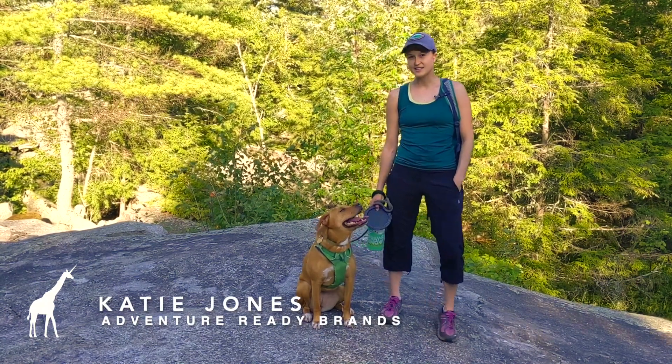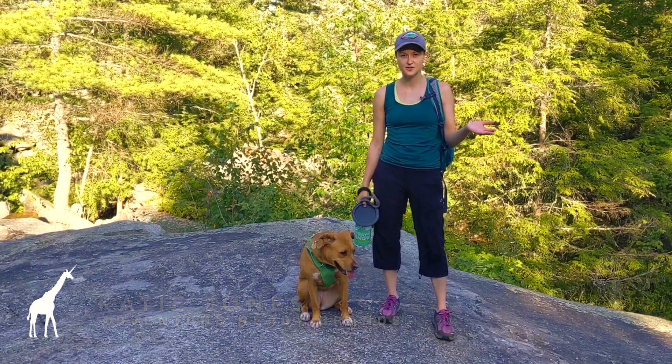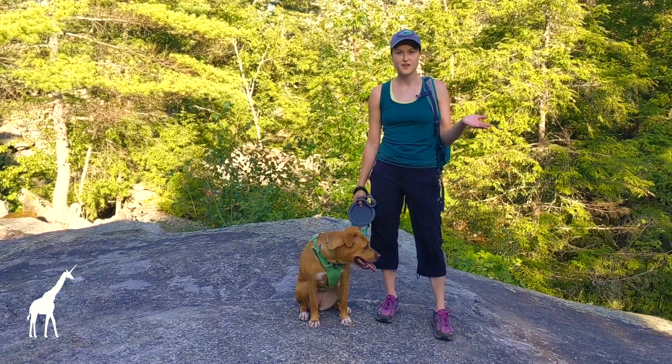Hi, my name is Katie and today I'm going to talk to you about one of my favorite things. There is nothing I like doing more than going out on an adventure with my best friend, Piper. This is my dog Piper.